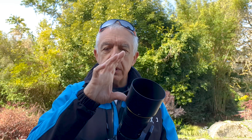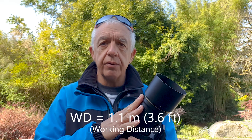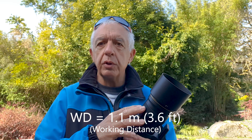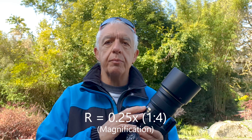The working distance between the front element and the subject in this configuration is 110 centimeters, which is about 3 to 4 feet. At that setting, the magnification is 0.25 times, which makes it perfect for larger subjects.